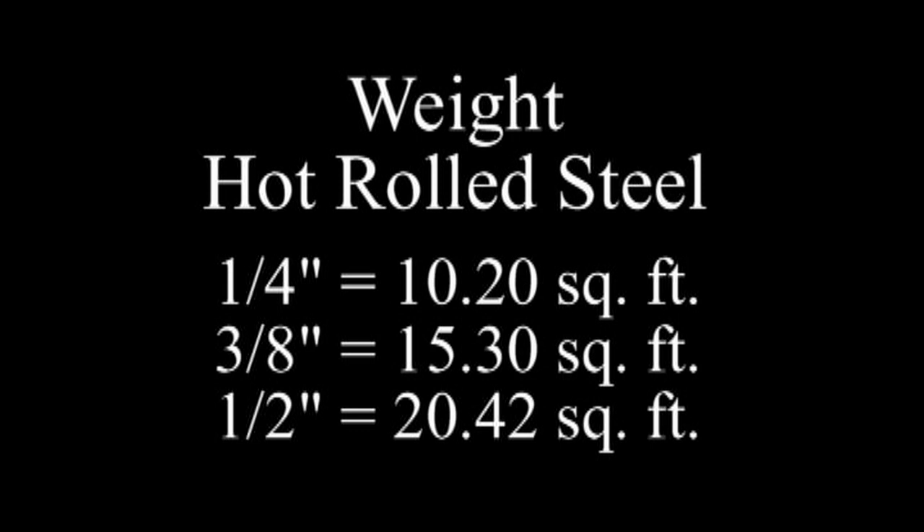You can use these figures to calculate the weight of a table. For example, the 3-foot by 4-foot table that I have, which is a half-inch thick, weighs about 245 pounds.